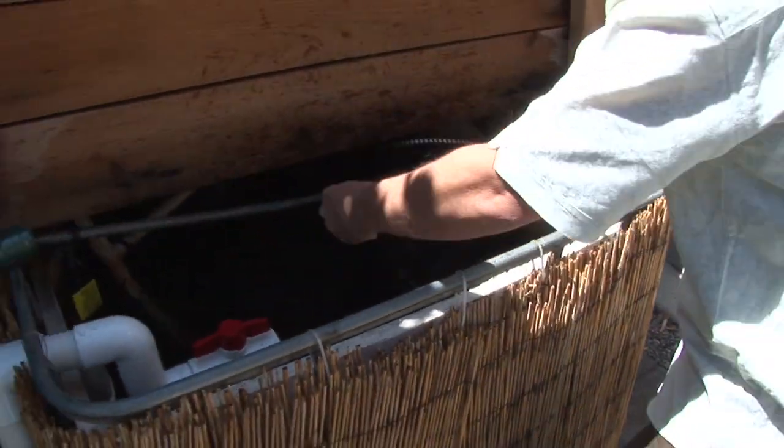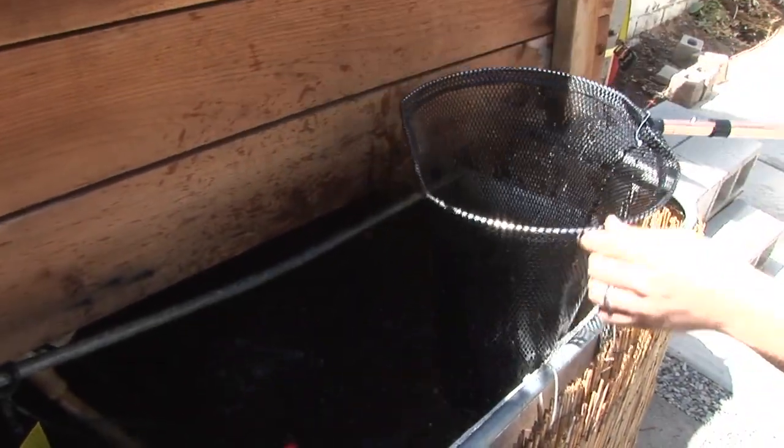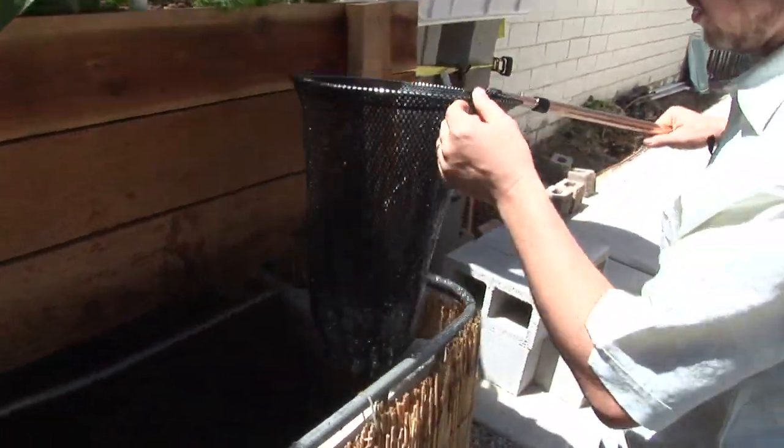We'll let them go back home here. Like I said, I've got about 100 or 120 fish in there.